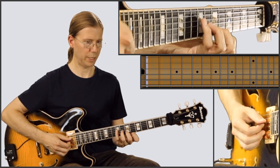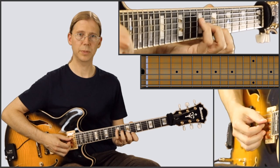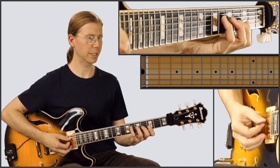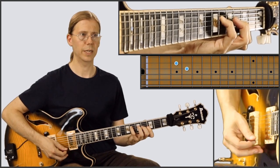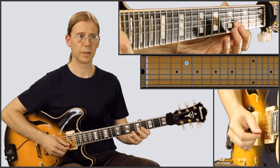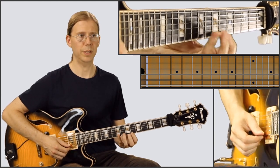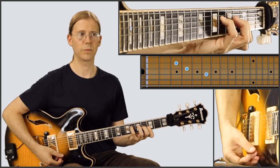Now the B section. We're going to play here in sixth position. Play B major seven — I'm going to repeat these upper notes a couple times. And then we're going into B flat 13, flat nine. Play a couple of single notes here. And then B major seven again, repeat those upper notes again, and then down again to B flat 13, flat nine.